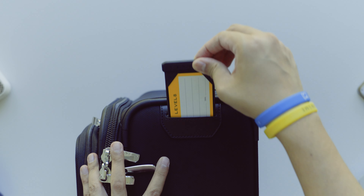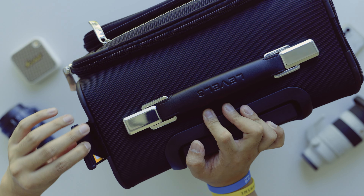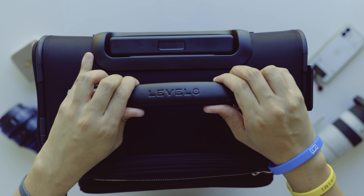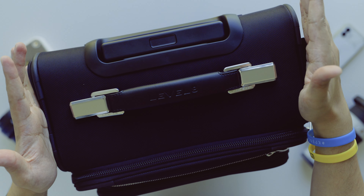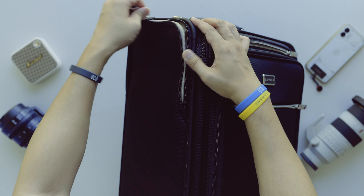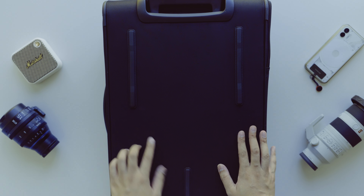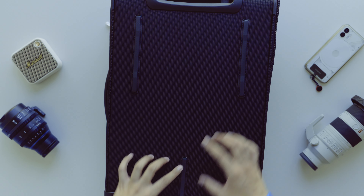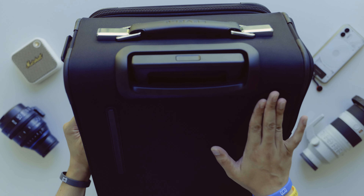There's a velcroed fastener and an included TSA lock. On the side handle, Level 8 is debossed into it — very nicely cushioned, well padded, sits great in the hands and gives you great leverage. A cool feature you don't really see in carry-on luggage is this slide-out identifier — that's actually really cool. The top handle also has Level 8 debossed and is heavy duty and tough.